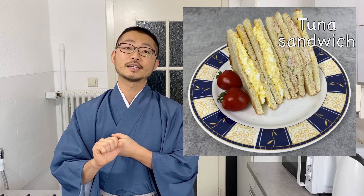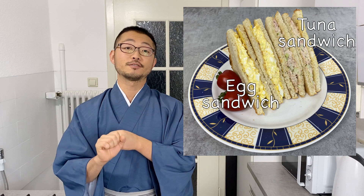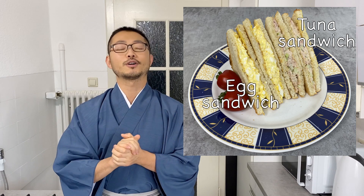This summer Japan held the Olympics. There were some press from outside and they were surprised how good the Japanese sandwiches were. Today I'm going to show you two variations: one is a tuna sandwich and the other is an egg salad sandwich. These are very easy to make so I hope you give this a try. Let's get started.